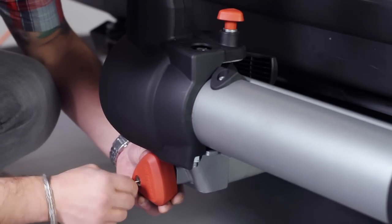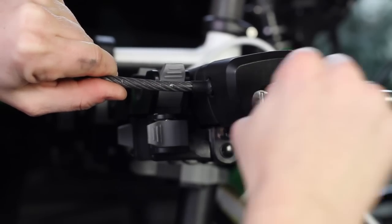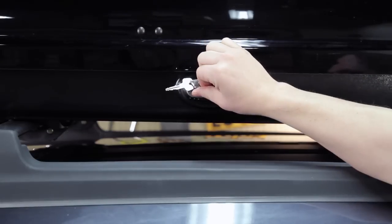Got more Yakima gear? You need our SKS same key system. It replaces all your Yakima lock cores so you only need one key for everything.